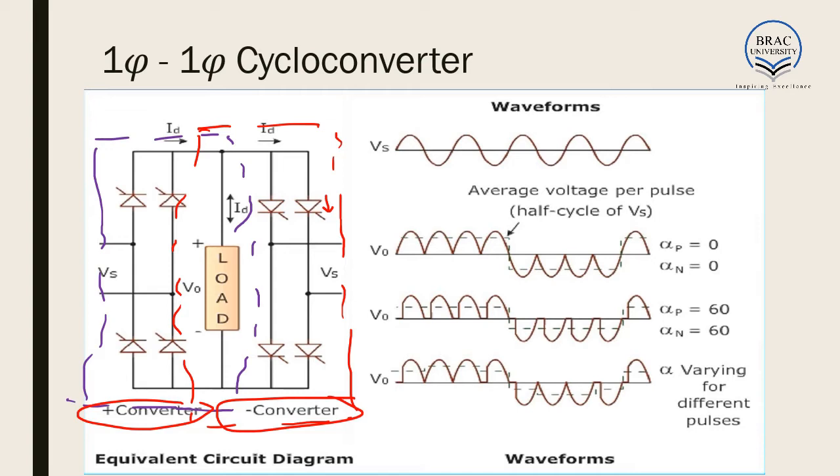Now how do they work? Vs is our input voltage. At the positive half of the cycle, we put our gate pulses at switch 1 and switch 4. The current flows through 1, comes back through 4, and goes to the negative terminal of Vs. As a result, this whole positive cycle comes in the output.